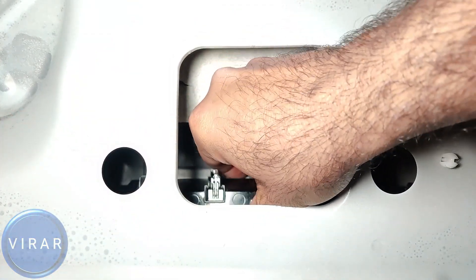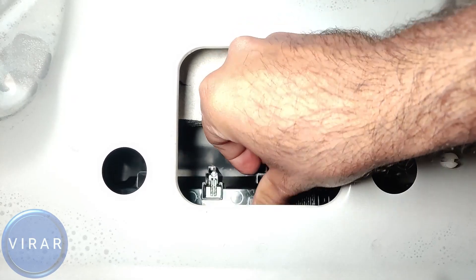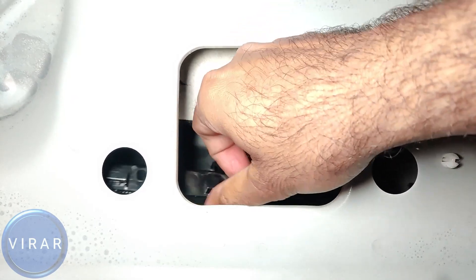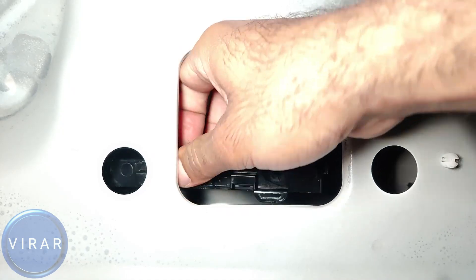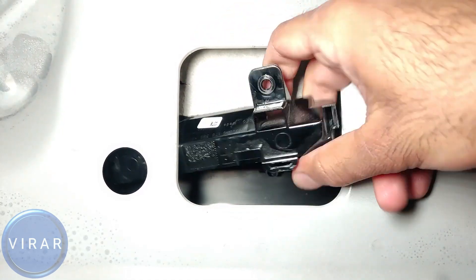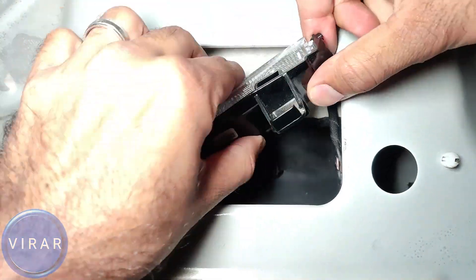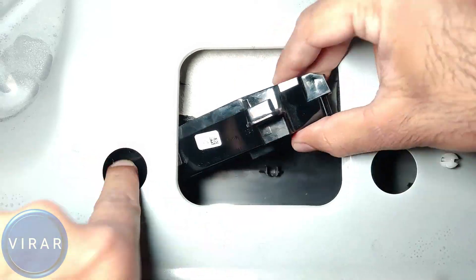Now all you have to do is grab the light, pull it back — there are just a couple of clips and it'll come right out like that. Once you do that, you have to wiggle, rotate, and turn the light inside to be able to get it out. Just be patient with it and it'll come right out.